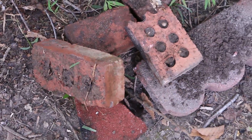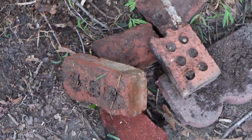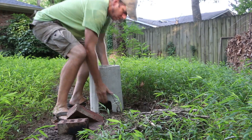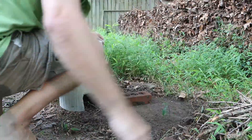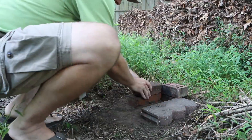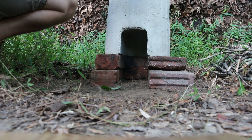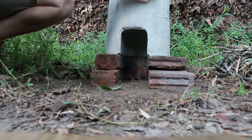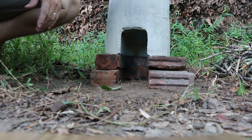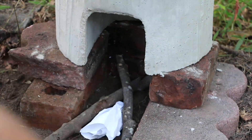I raised the firebox up using these blocks for a little more airflow and fuel capacity in the rocket stove. It's the first time I'm using this crack-free concrete. We'll see how crack-free it is.